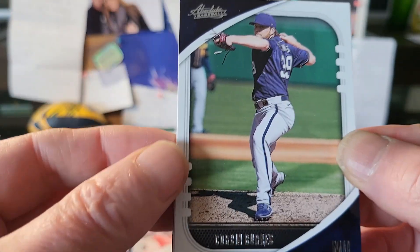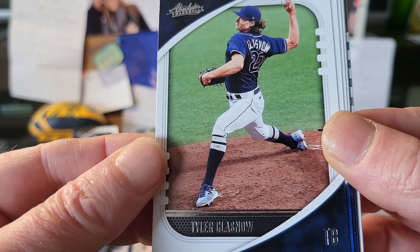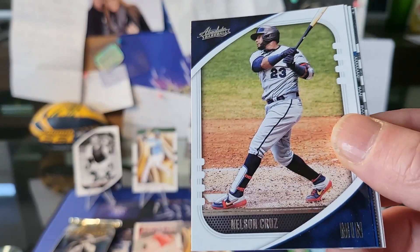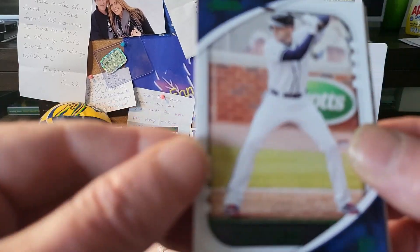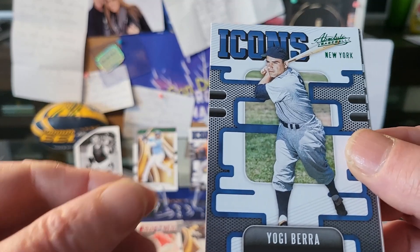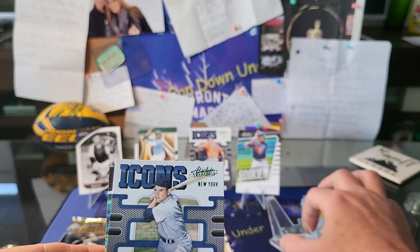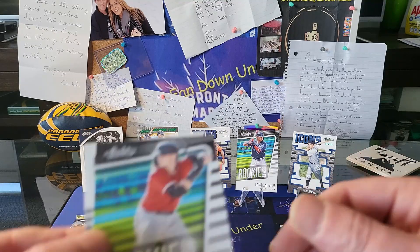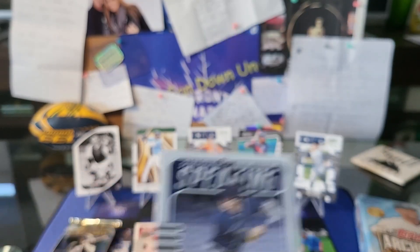Pack four — sort of excited to get into that signature series, some massive names on the checklist. We've got Corbin Burns, Tyler Glasnow, Trevor Bauer, Nelson Cruz from Minnesota — shoutout again to Julie. On the green we've got Freddie Freeman, no longer with Atlanta. We've got a Yogi Berra Icons card — that's our second Yogi from this box, pretty cool. We've also got Dalton Varsho and a Christian Yelich statistically speaking.